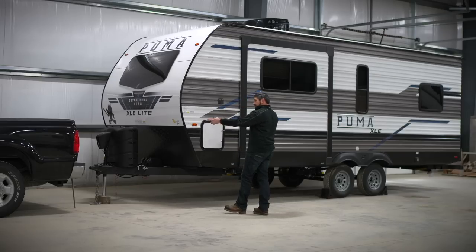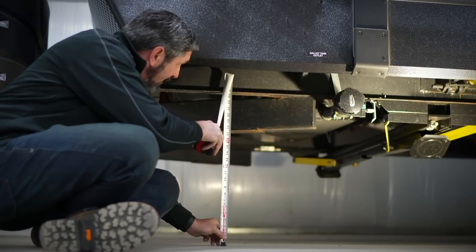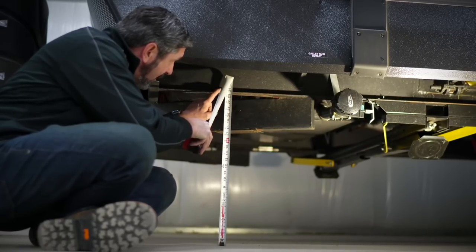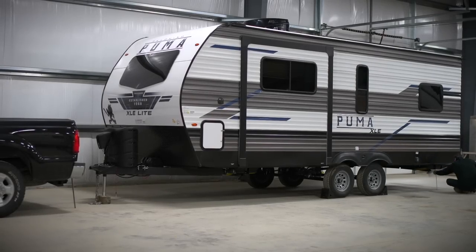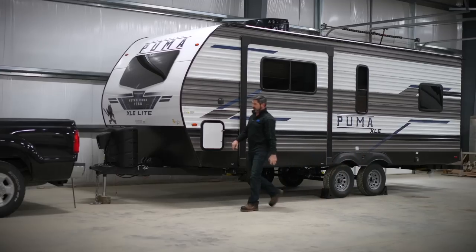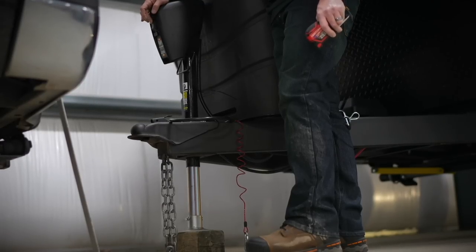The first thing we want to do is get the rig set up straight with each other and get the trailer level. Pick a point on the ground and measure up to the trailer frame — do not measure to the bottom of the trailer tongue, only to the bottom of the trailer frame. Then go all the way to the back of the trailer and get a measurement from the ground to the bottom of the frame rail. We're at 21 and a half inches. The tongue is higher than the rear, so we're going to have to adjust the trailer tongue down, and we'll keep doing this until those front and rear measurements match up.